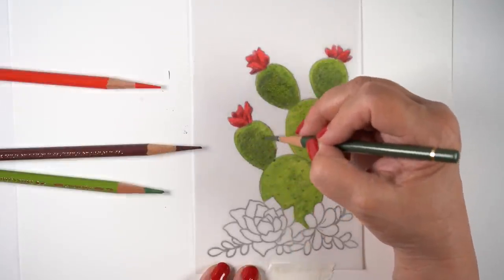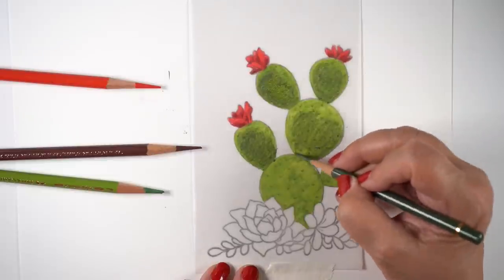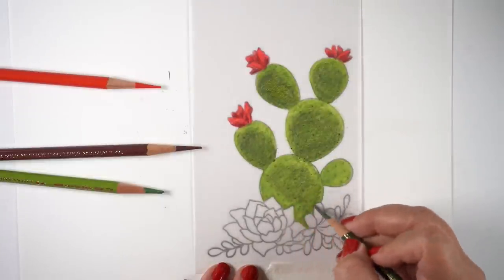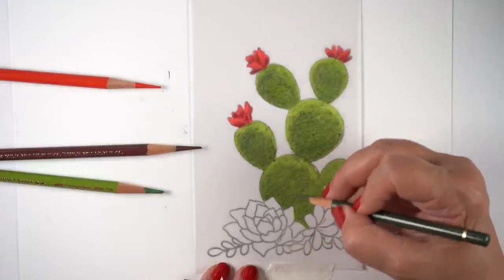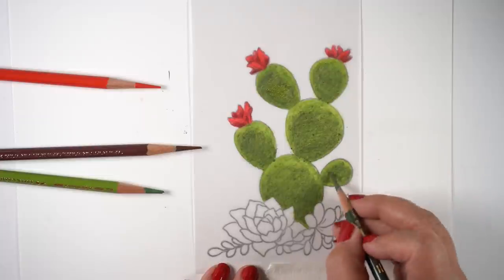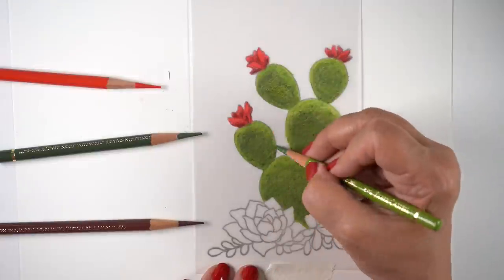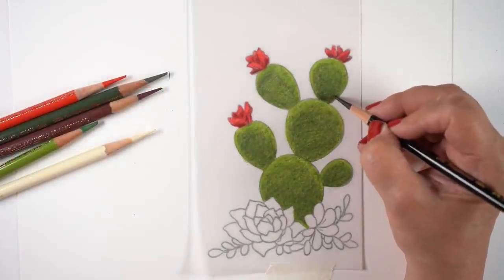I wanted to make the cacti look realistic — they're kind of cartoony drawings, but I wanted to see if I could make them look realistic. With these kinds of shapes, it's a matter of picturing in your head: are some tilting toward you, are some tilting away? The drawing doesn't give you any direction, so any one of these could be pulled toward you as though it's leaning your way, or leaning away — and it all depends on how you do the shadows. I'm going to do the shadows with a black pencil.